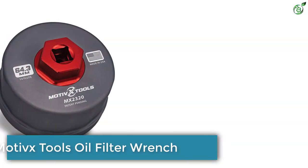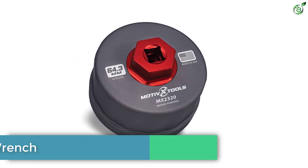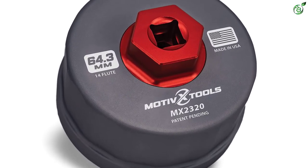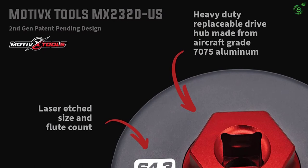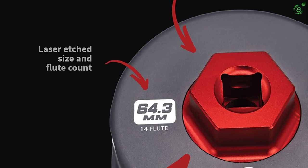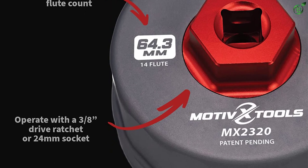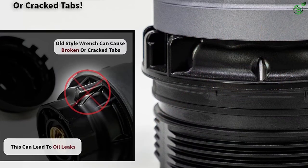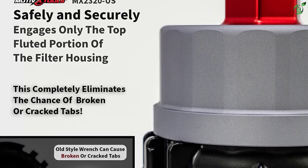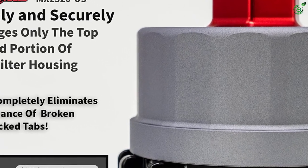Number five: Motivex Tools Oil Filter Wrench. If you are looking for a good quality oil removal tool for your Toyota, Motivex Tools have the solution for you. It is compatible with Lexus and Toyota cartridges ranging from 1.8 to 5.7L engines. It is a 64.3mm 14-flute removal tool. This can be an ideal choice if your oil filter has a cartridge style where you have to remove the plastic cap to expose the paper filter inside.